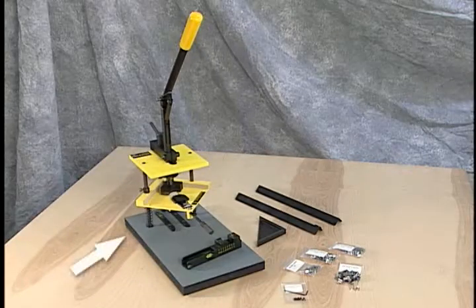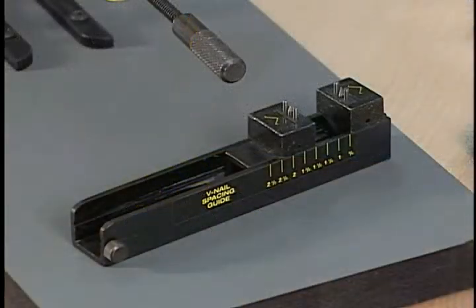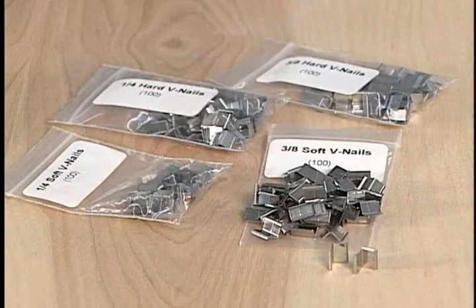The contents include the Joiner, extension arms, molding spacer, V-nail slider, installation screws, and extra V-nails.